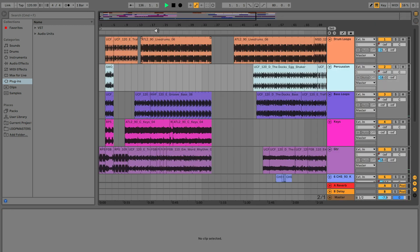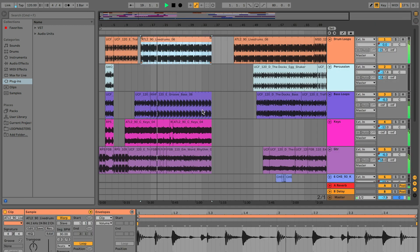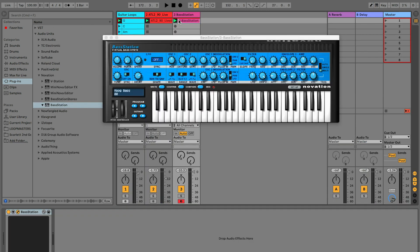To help you get started making music right away, we provide you with 4GB of Loopmaster's royalty-free sample libraries. You also get the Novation Bass Station Virtual Synth, which is great for electronic sounds.